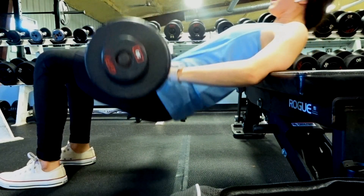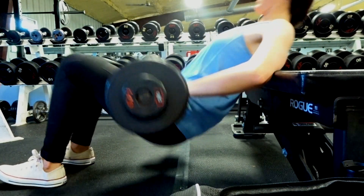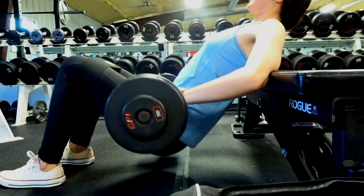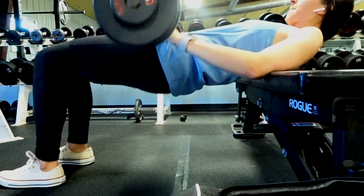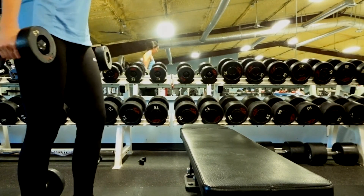This is really gonna burn, but focus on getting those reps and really squeezing. You don't want to just throw in a rep without getting the full benefits of doing it right.